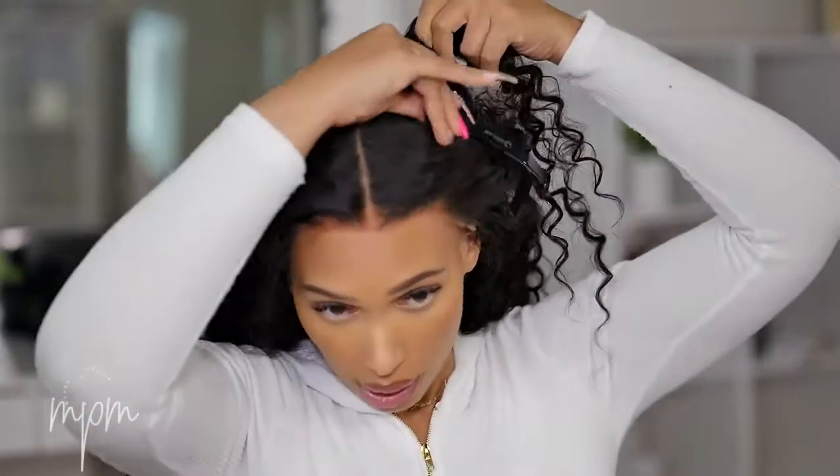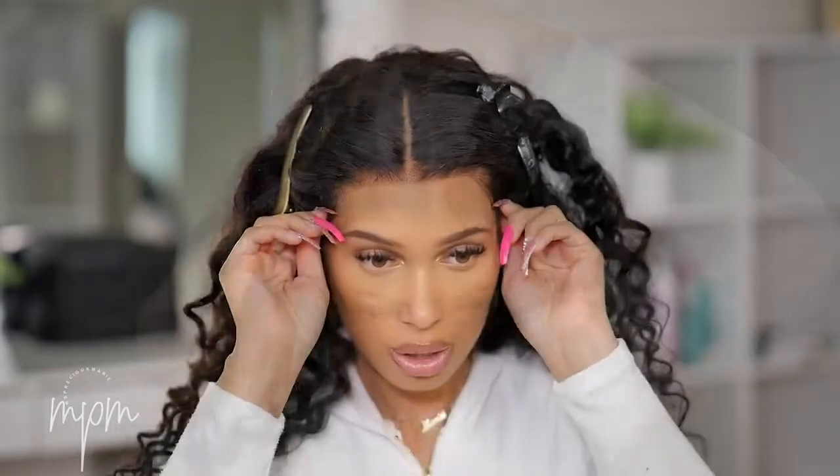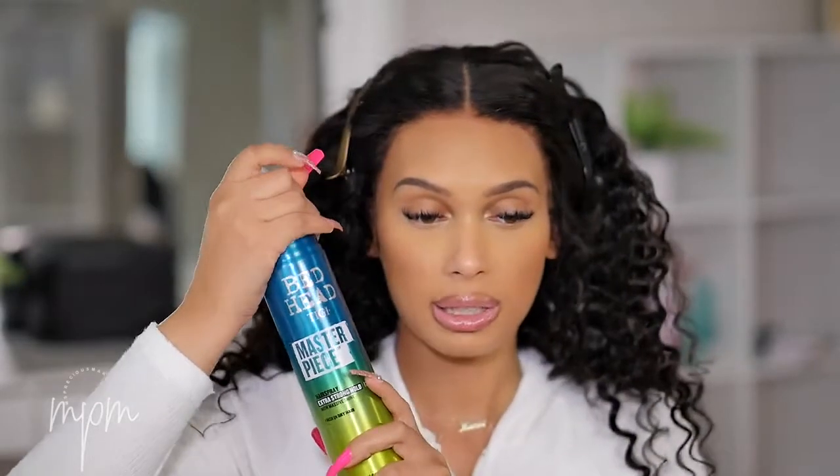I cleaned off the lace, so now we're going to reinstall. I'm going to pin the hair back with some hair clips and make sure it's lined up right. When I first installed this I put concealer down a parting and went in with some powder — I'm going to do all that again for you guys. Now we're going to take the Bedhead Masterpiece Spray.